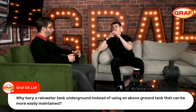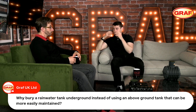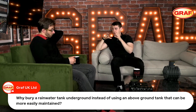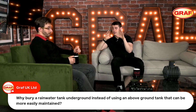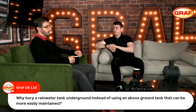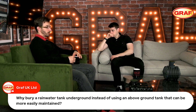Even though an above-ground tank might seem easier to maintain because it's above ground, that's not necessarily the case. With an underground rainwater system like the Eco Plus system mentioned earlier, there's an external control element to the tank which is actually easy to maintain.